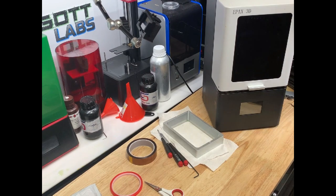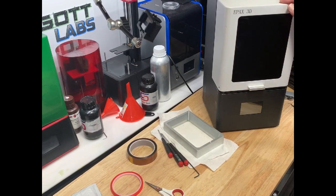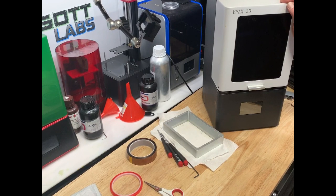It's not too difficult to do. We're doing it on the E-Pax today, but it's a very similar procedure on other printers as well. Most of the basics are pretty much the same.